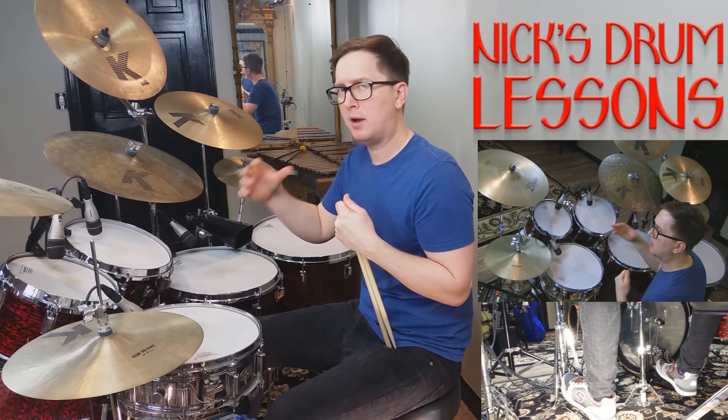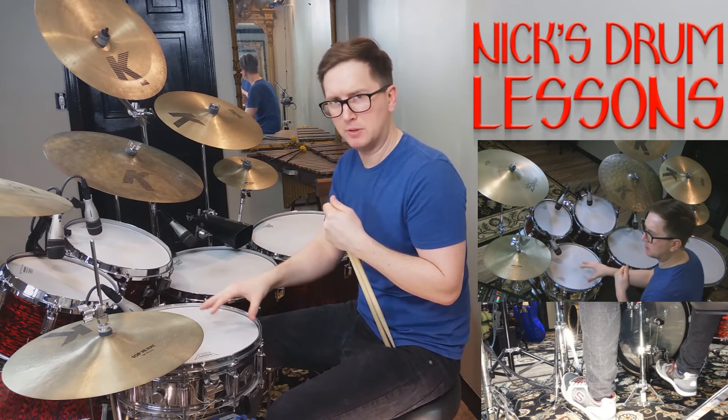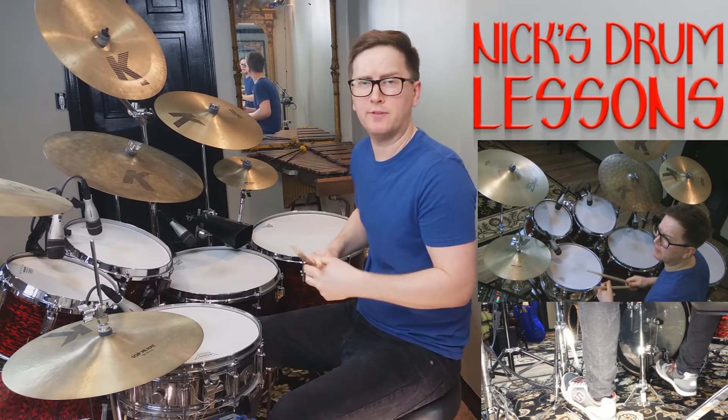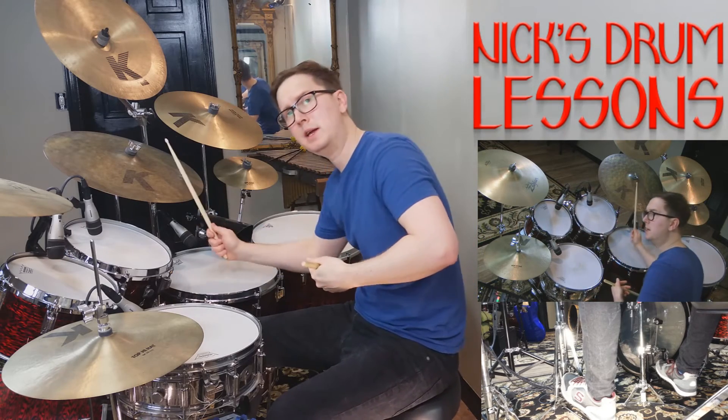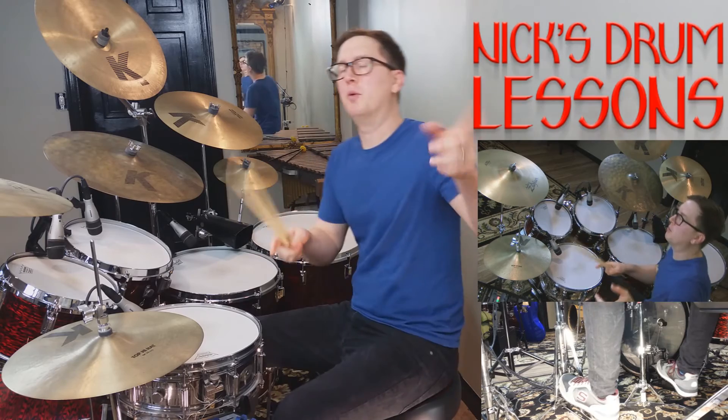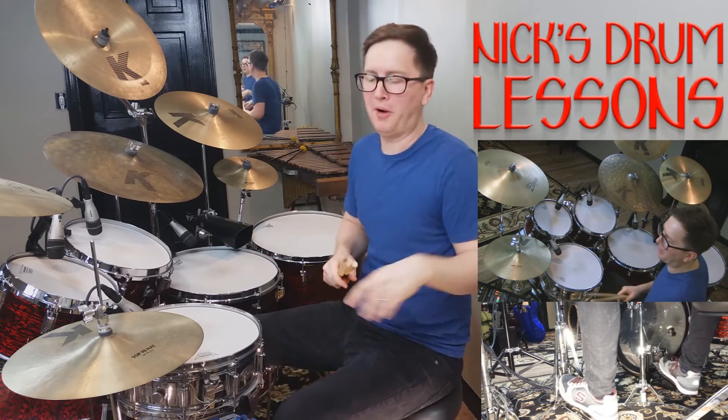I may have forgotten to mention this, but you were counting the bass drum and the ride after the doubles as the counted stroke. So in the case of the five-strokes — right, right, left, left, right — that last stroke was basically the ride and the bass drum as part of the roll. Sorry if I forgot to mention that.